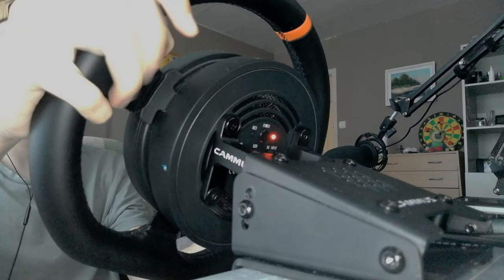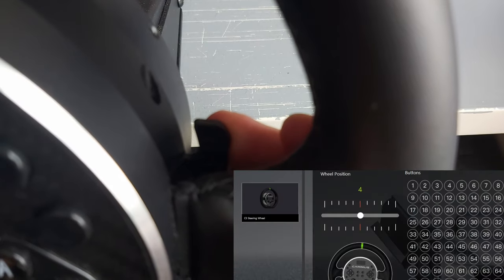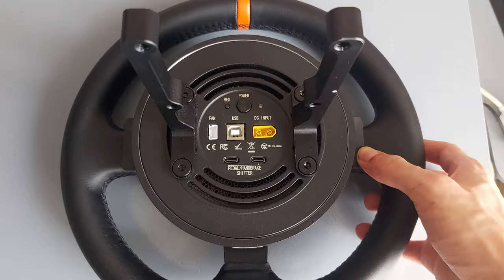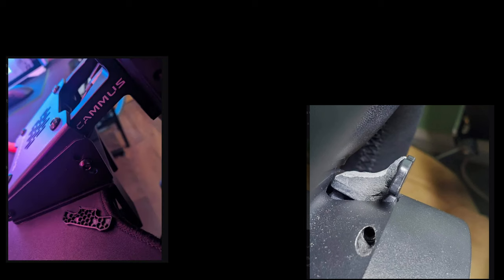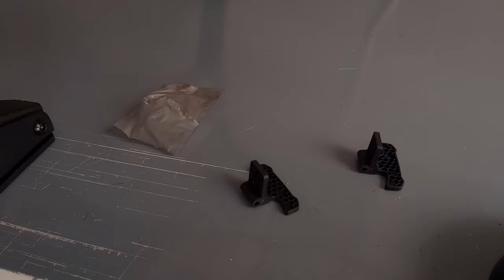However, these small paddle shifters caused a lot of misshifts, especially in the beginning. Another bad thing: at a specific angle it doesn't count inputs. And these paddles tend to break quite often, according to the Camus Discord server's support channel — so often that they even included spare paddles in the box.